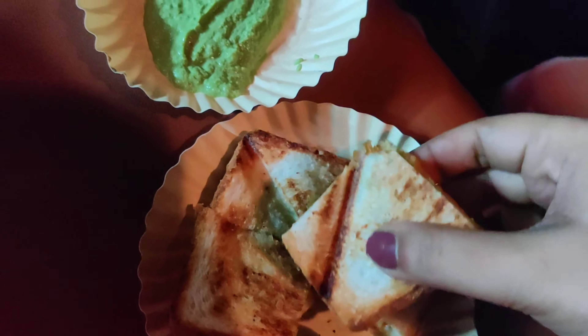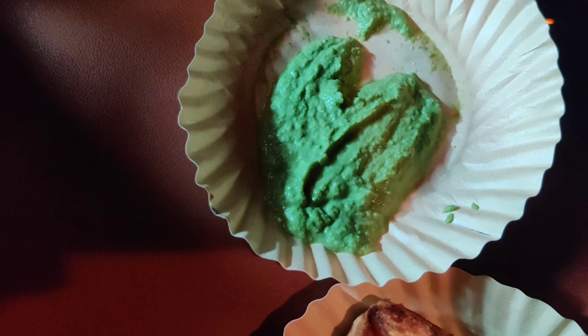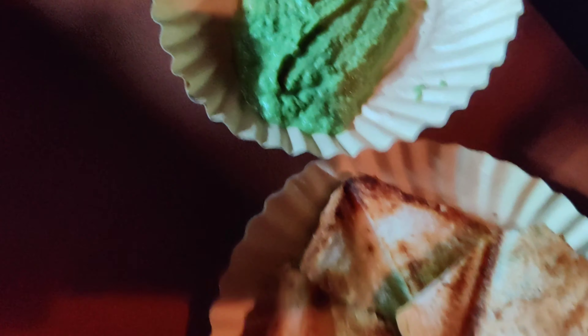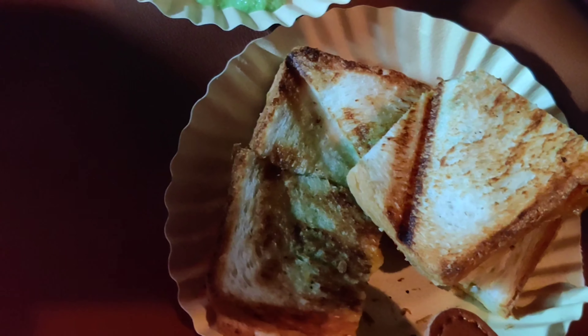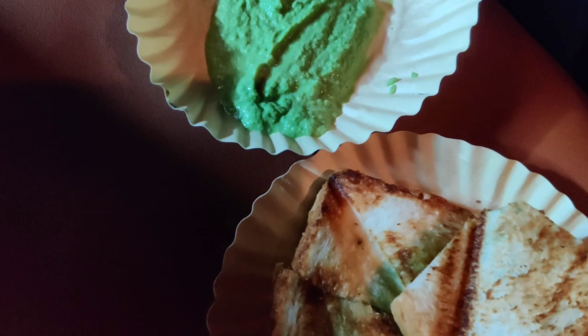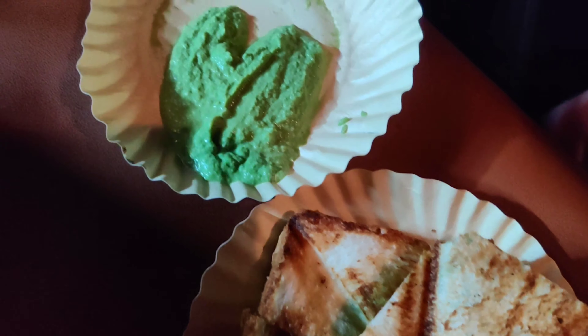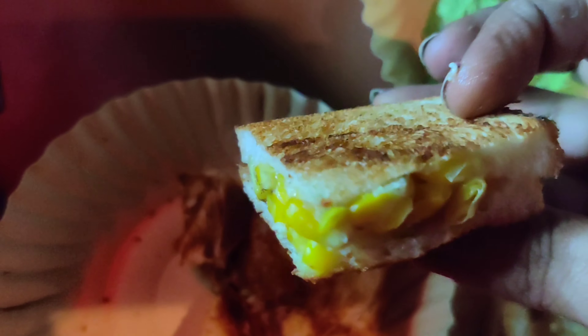We are all very hungry and going to a sandwich shop very close by for dinner. These are the sandwiches — this one is aloo masala, and the chutney is super, super spicy. Mine is cheese and corn.